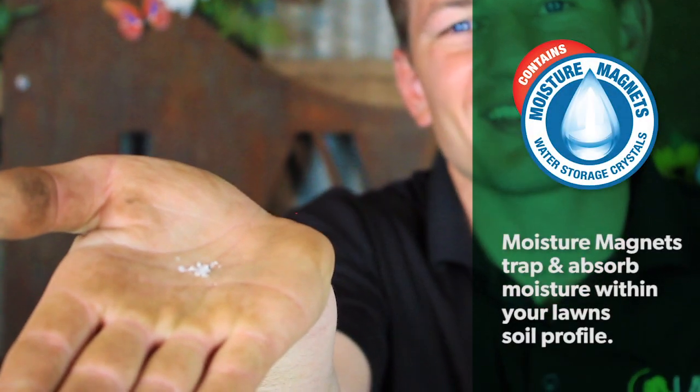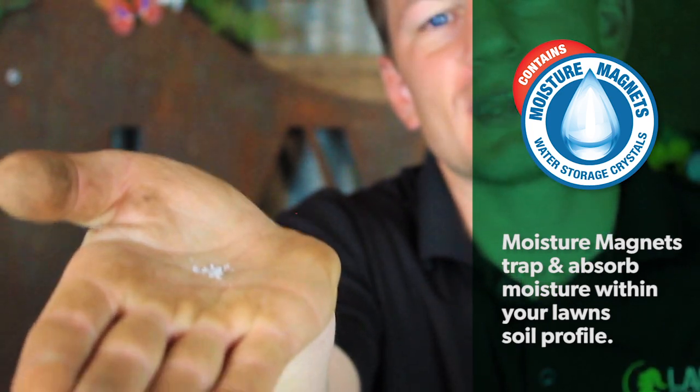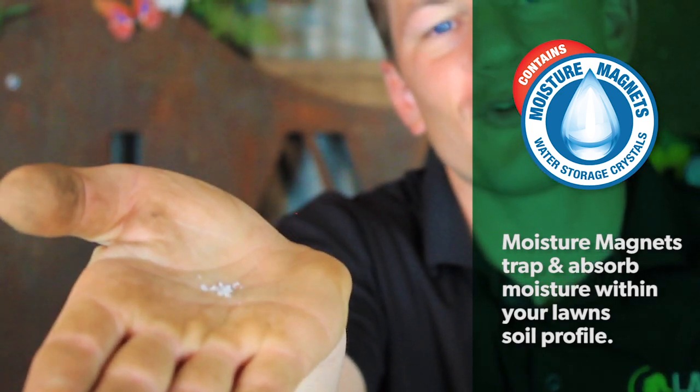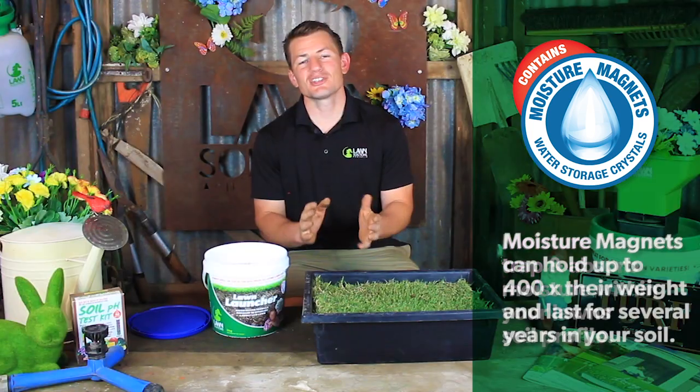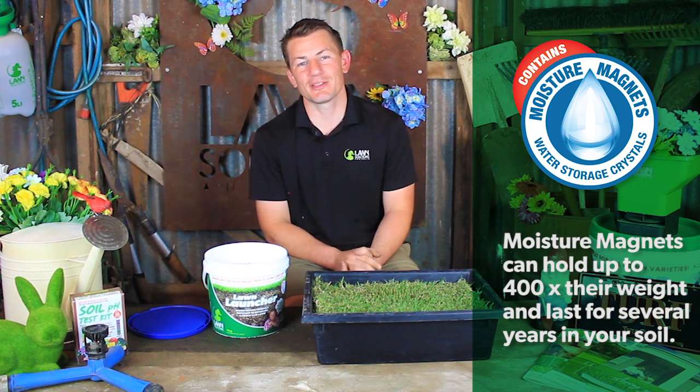But there's one more little secret. These little guys are called moisture magnets, and just as the name suggests, their purpose is to trap and absorb moisture from either rainfall or when you water your lawn. Moisture magnets can hold up to 400 times their own weight, only releasing water to your lawn when it really needs it.